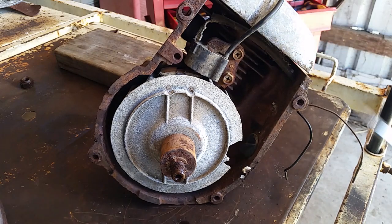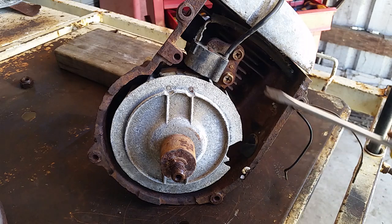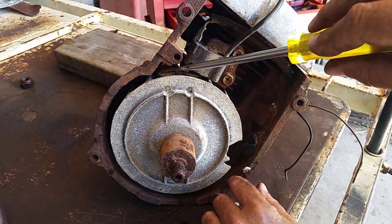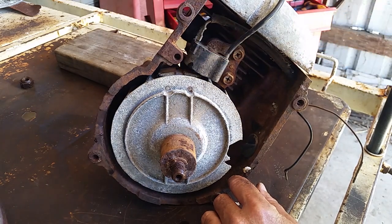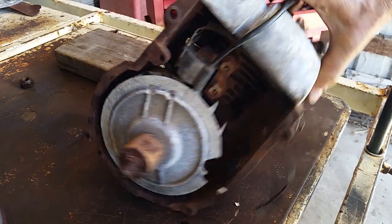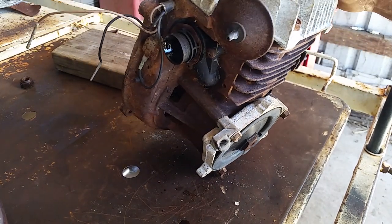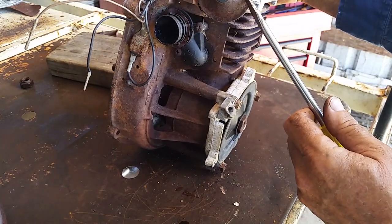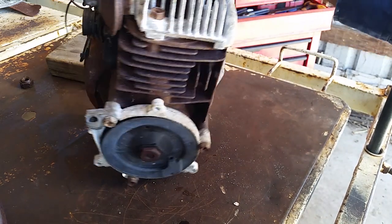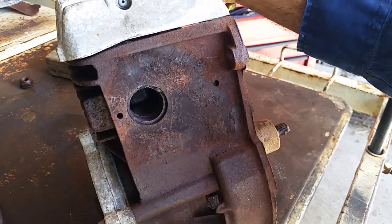There's your flywheel — see, this one's got a big chunk taken out of it, so that's probably why this engine was abandoned. There's your magnets for your magneto ignition. There's your decompression valve, recoil starter of course, and the exhaust port.